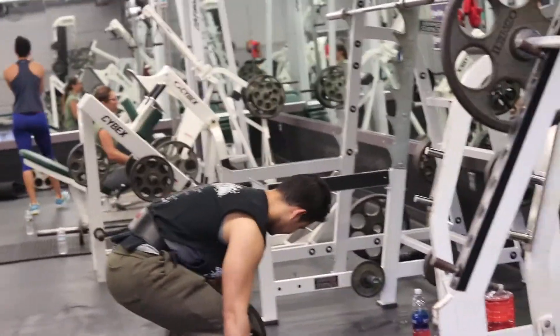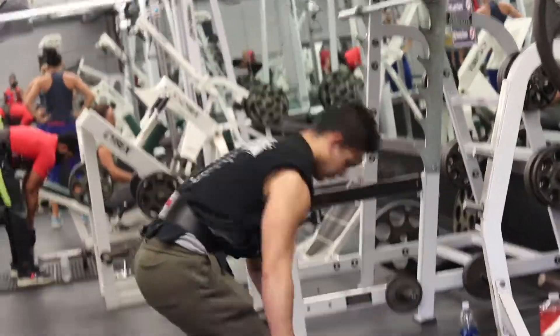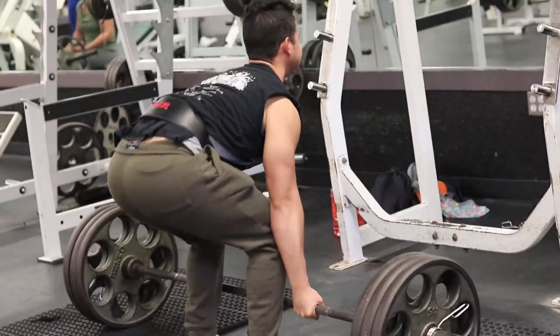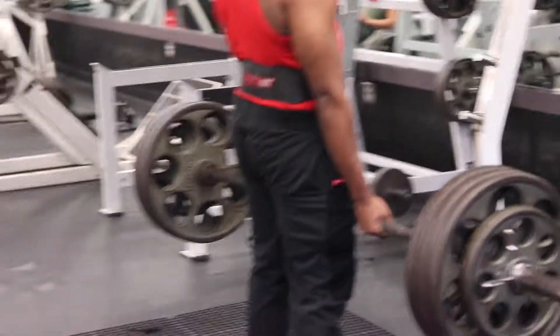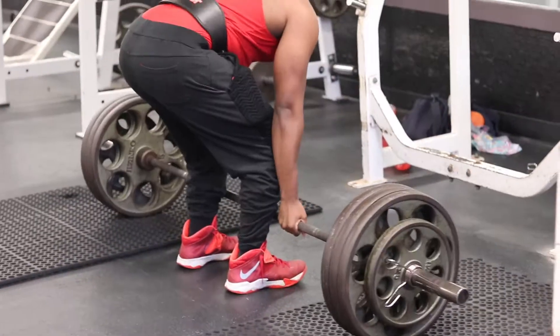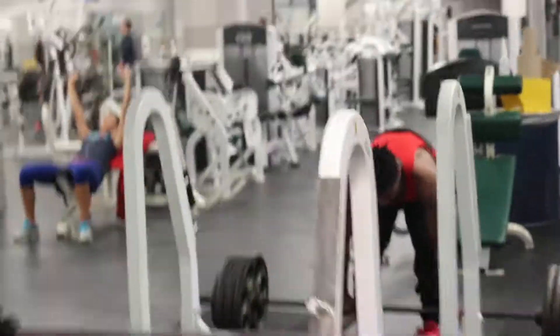My form really deteriorates without the belt, so I tend to use it for mostly every set. This is the first set of our working sets — we'll do five sets of five reps. Here's Richard; this is probably his second to third set. He went up on weight — his back is way stronger than mine, so he's doing three plates and a 25 on each side. I didn't go that heavy, and I did feel my form deteriorate a little bit, so I'm probably just going to decrease on weight for now.